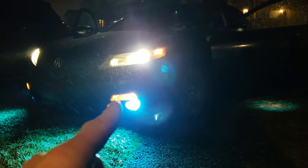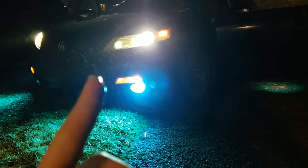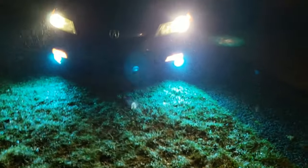Next are the switchbacks — I'm going with LED, and I'd like to get the blinkers too, but we'll start with the switchback LEDs in clear because I've got the fog lights, and they are super bright.